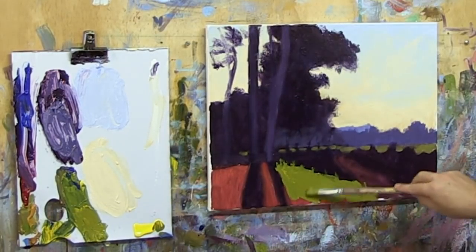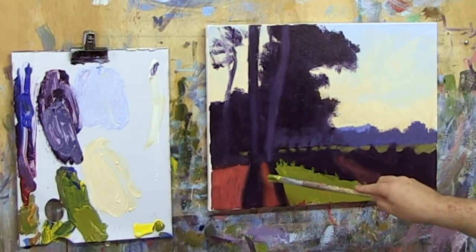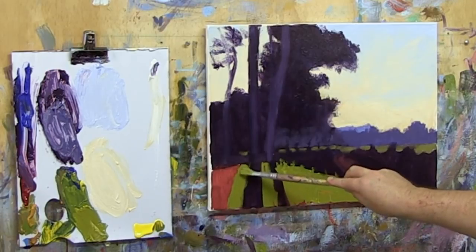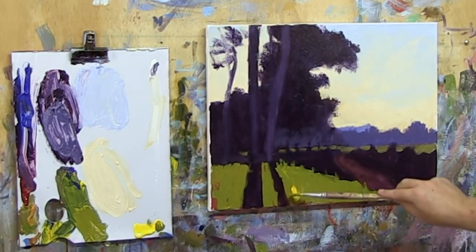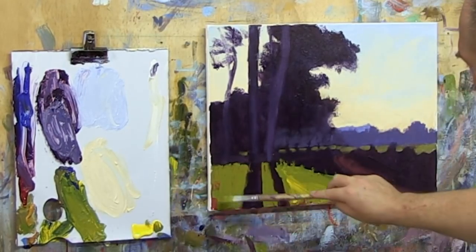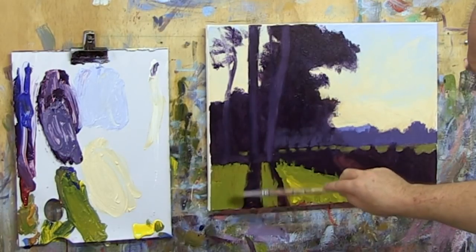I'll vary it up a little bit - get a little bit more yellow ochre into part of it there. So we're really starting to punch up and accentuate that foreground grass. I'll flick a few of them up over the edges, trying to create a hard edge with that shadow there.